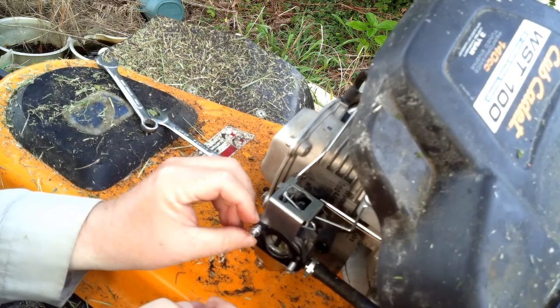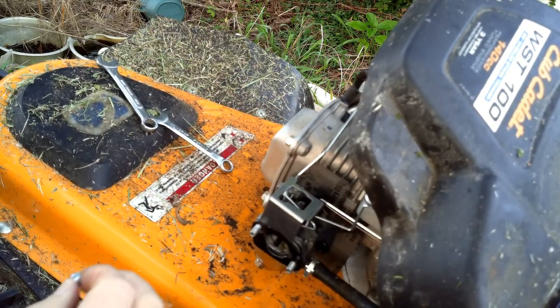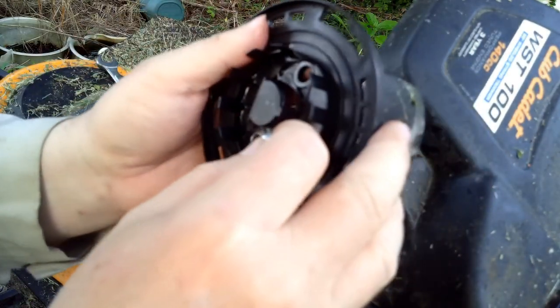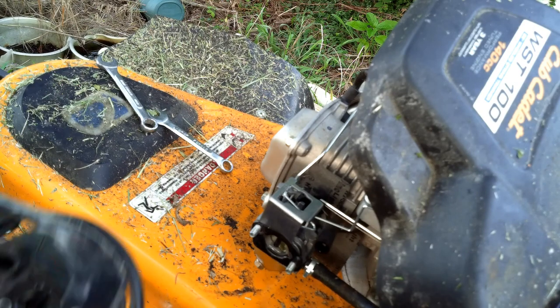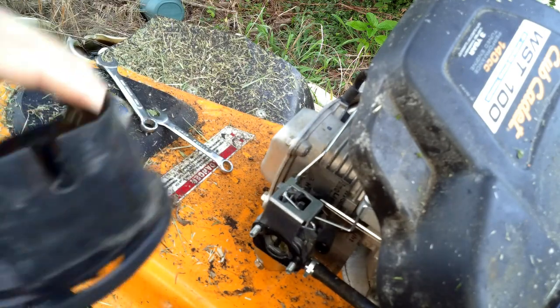Now this is ready to take off. Watch out for these — one had come out. These go in here. So when you get one that comes out, put your finger over it and press it back in there. There it is, pressed back in right there. You don't want to lose those.